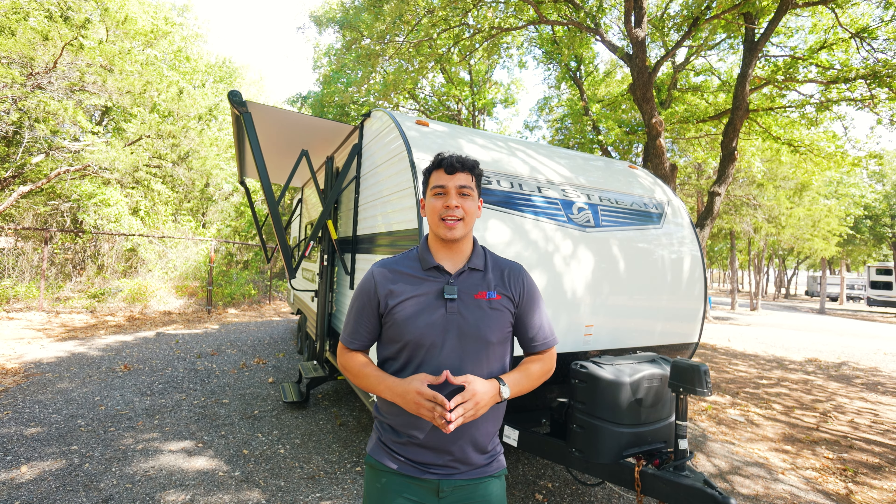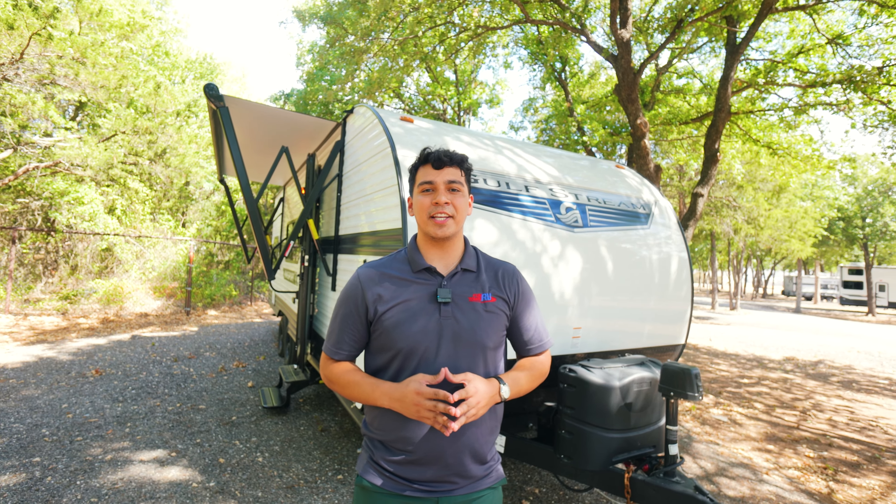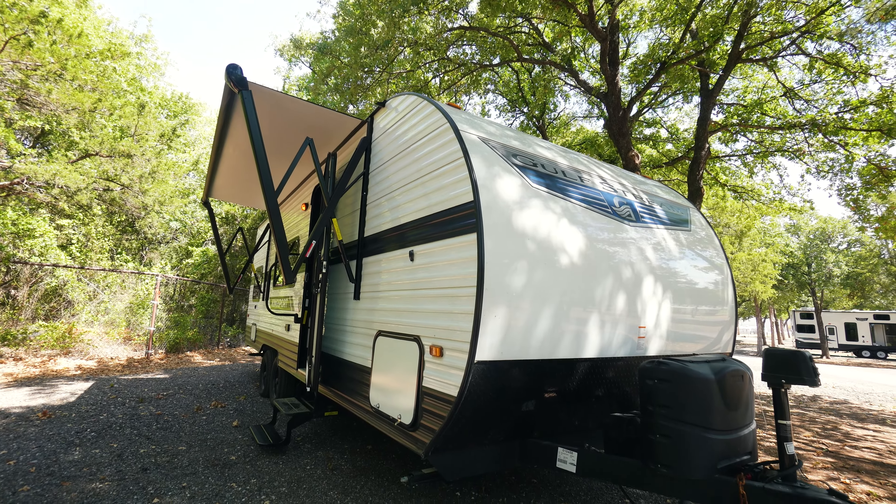Hey guys, this is Emmanuel with Funtown RV and today we're going to be doing a walkthrough of the Kingsport 248BH. Let's go take a look.